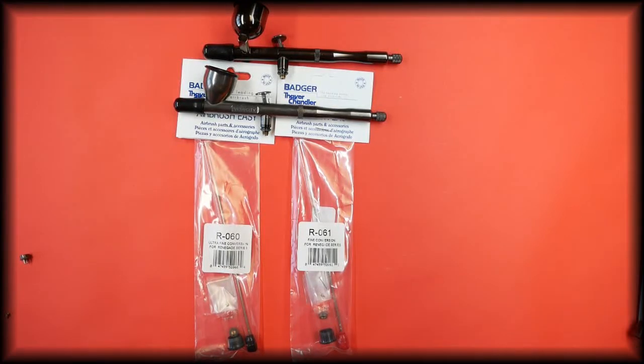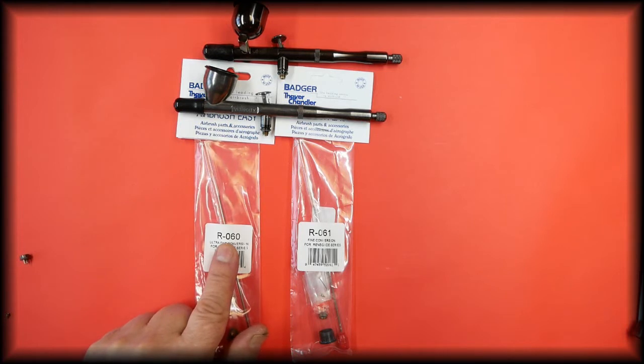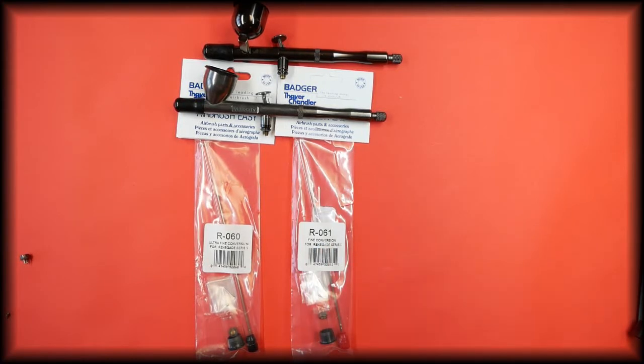In this video we're talking about the conversion kits for the Badger Velocity, the Badger Spirit, and the Badger Rage airbrushes. There are two conversion kits available: this is the ultra fine conversion and the part number for this is R-060, and the fine conversion kit is R-061.